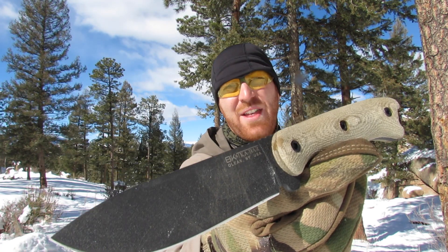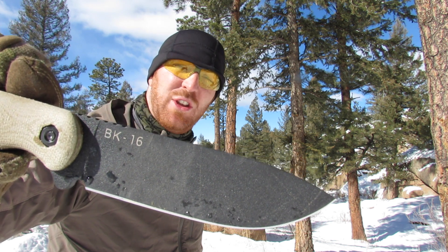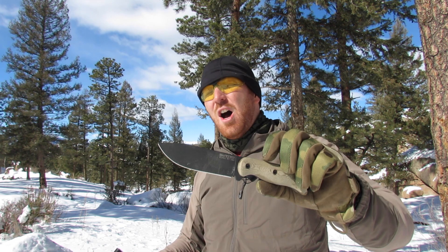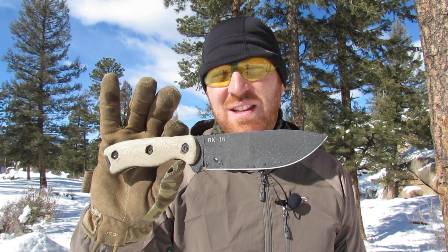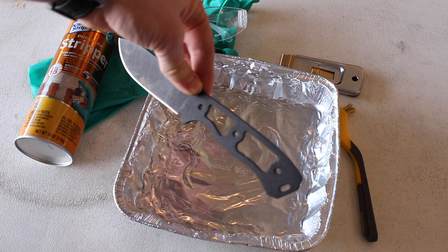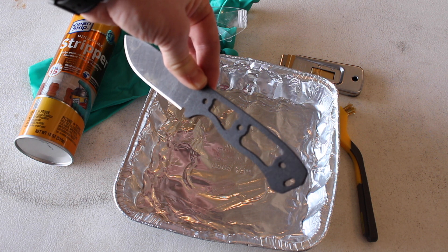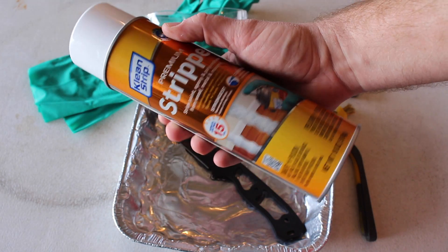One last mod: the black traction coating. It's rather gritty, wears off quickly, and adds drag that hinders cutting performance. It also eliminates the 90-degree spine needed to strike ferro rods. We're going to remove this coating and put a patina on the knife. I'll show you how to strip the coating, then use a simple belt sander to get a 90-degree spine. First, remove the handle scales — you'll need a 9/64 Allen wrench, which is an odd size many people ask about.